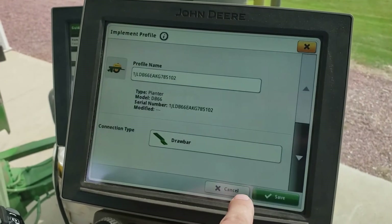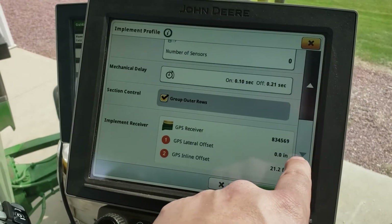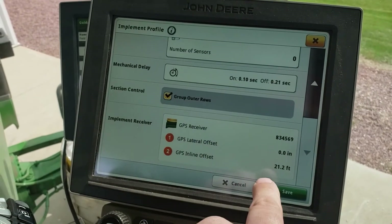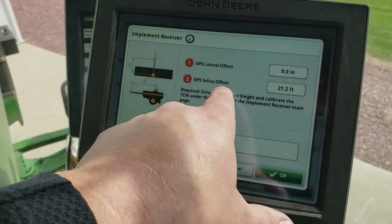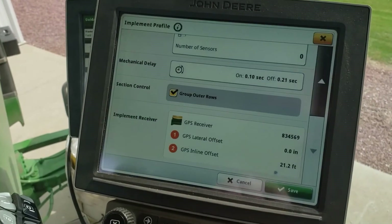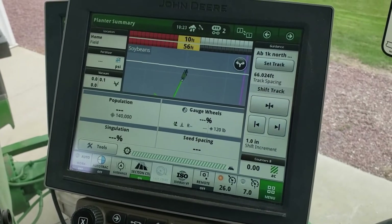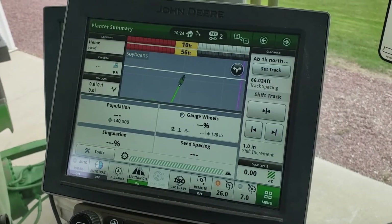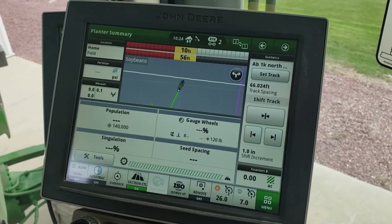Also on the planter, be sure to go into that and scroll all the way down. We can make sure that the implement receiver is on here and enter any needed offsets. For AutoPath to work, you have to make sure that you have the Automation 4.0 bundle.